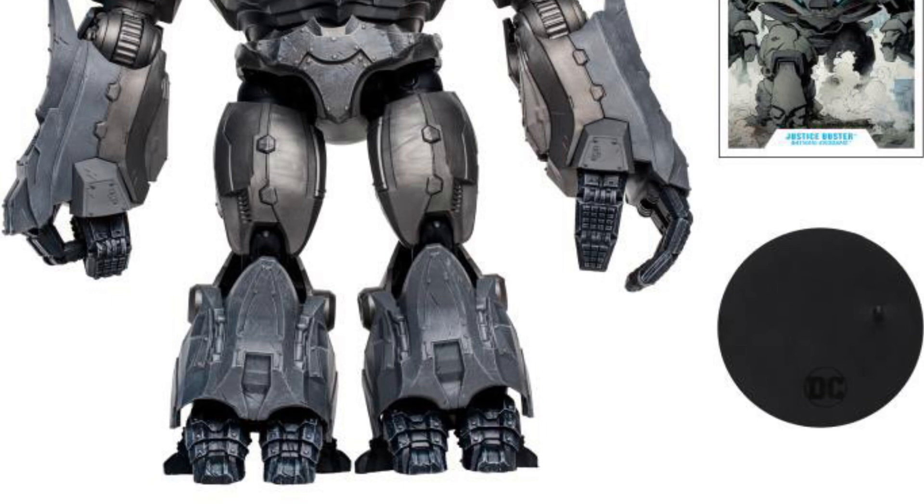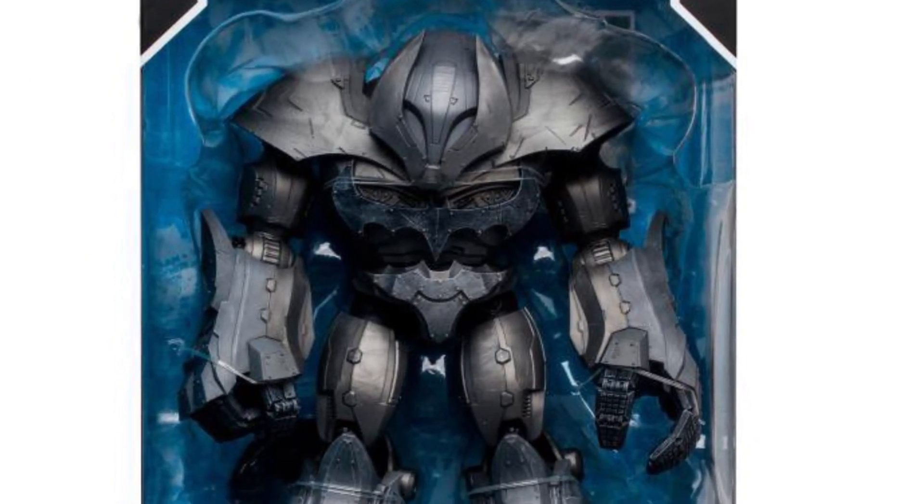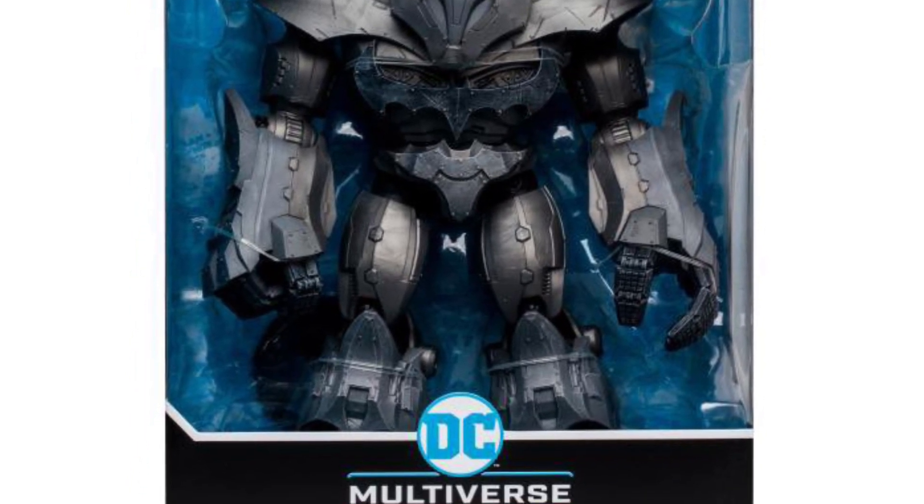I prefer this one over the other one — Anti-Monitor. Not that I don't like that one, but this one is for Batman collectors to add to the collection.